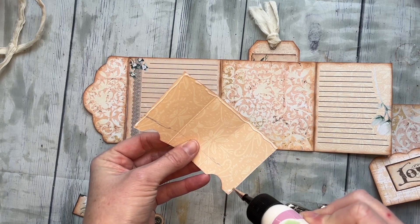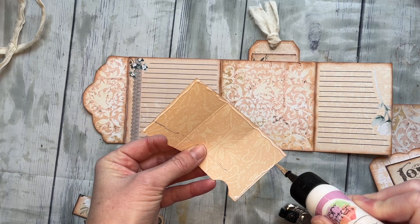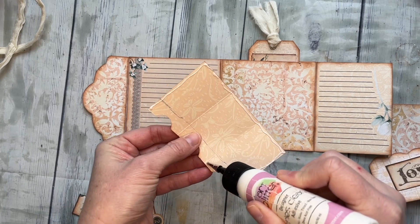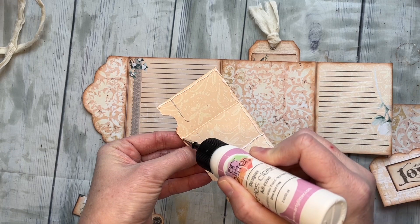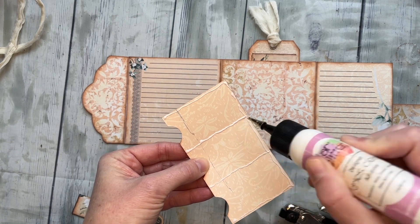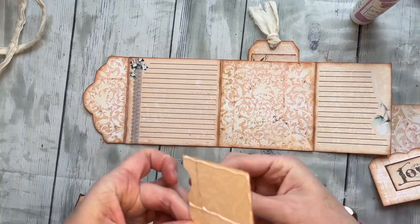I'm going to glue very thin glue strips along the top back side. When you fold it now I have exactly my glue line in place, and I'm going to create these three long skinny pockets.